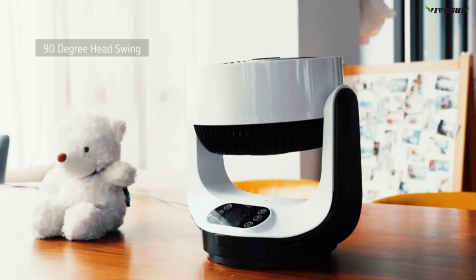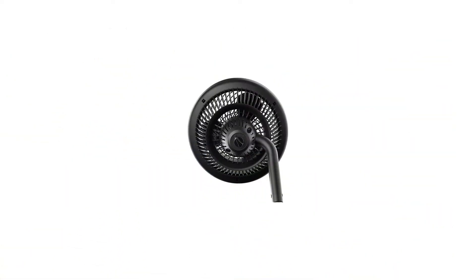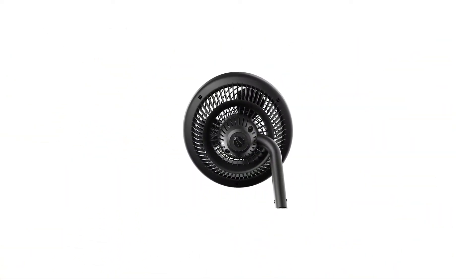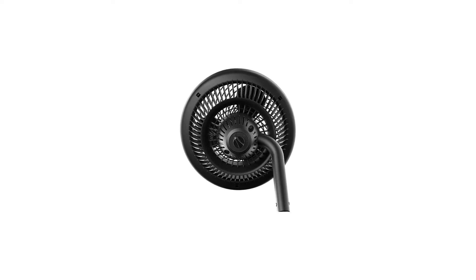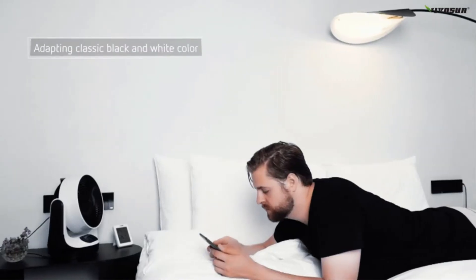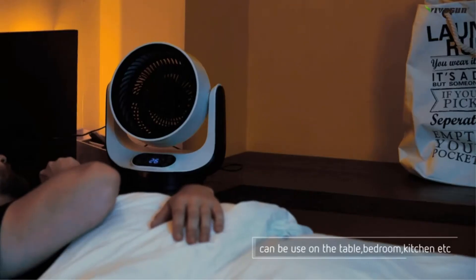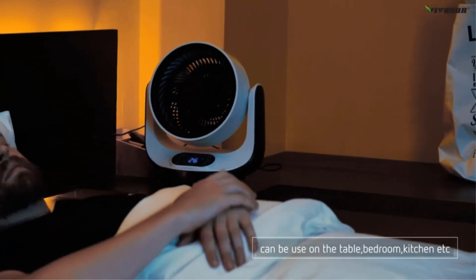Thanks to its quiet operation setting, the Vornado 630 mid-size air circulator also makes a great bedroom fan for light sleepers. Other options on this fan include an air circulation setting and an adjustable tilt head. The design also features an easy-to-remove grille so that cleaning the blades is made safe and easy.